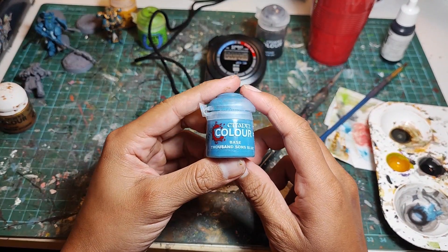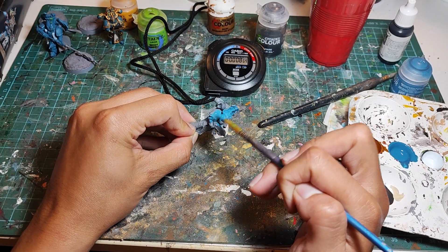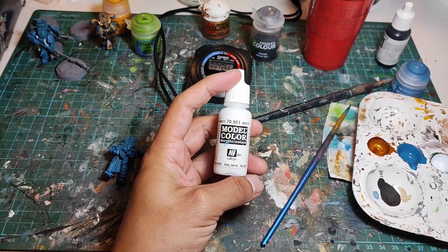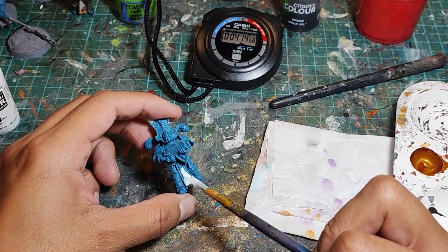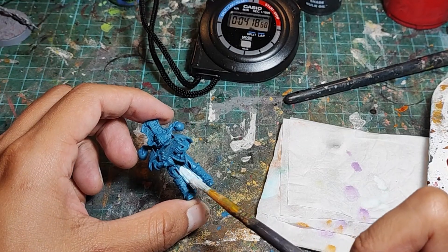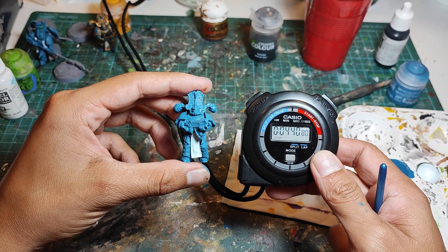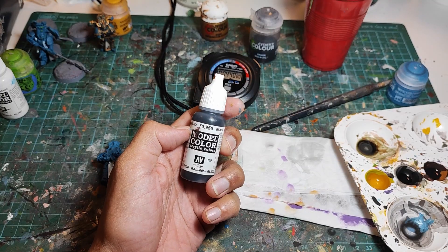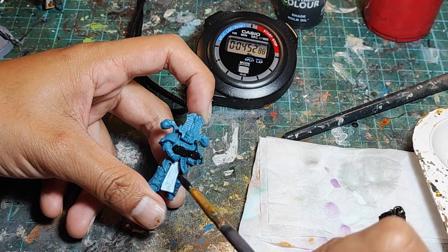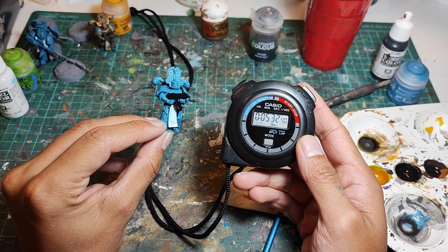Now let's try the blue first method. Let's start our stopwatch and coat the entire model in Thousand Sons Blue. Time check: 4 minutes and 6 seconds. Now we grab the white and paint the loincloth. Since there's no gold trim to avoid in this method, I can use a much bigger brush and be much less precise with this step. Time check: 4 minutes and 40 seconds. Now we grab the black and paint the bolter. Just like with the previous step, we can use a big brush because there's no gold trim to avoid. We are at 5 minutes and 32 seconds.